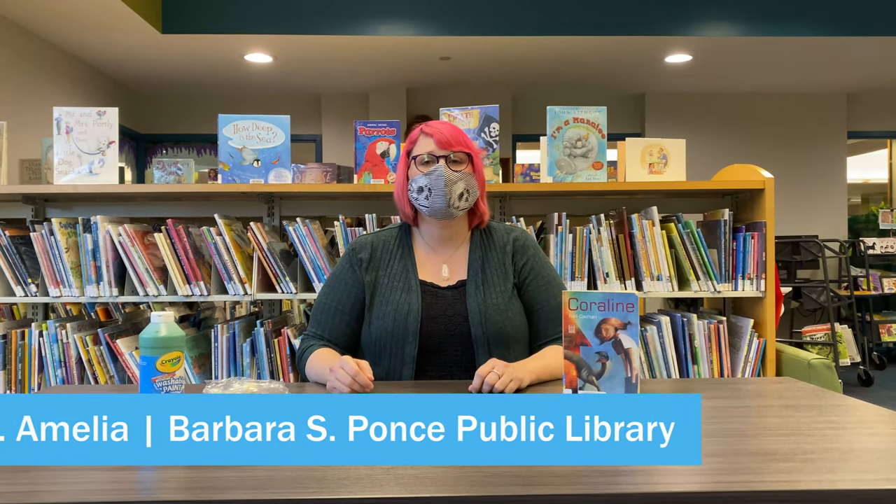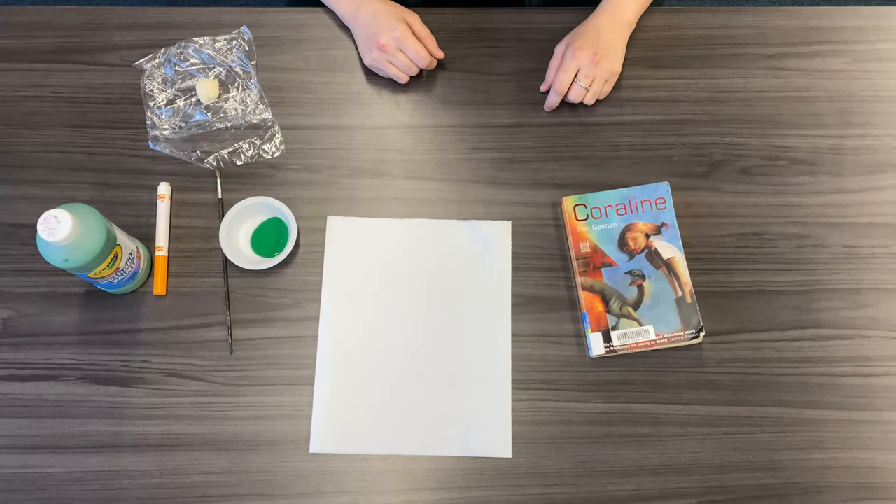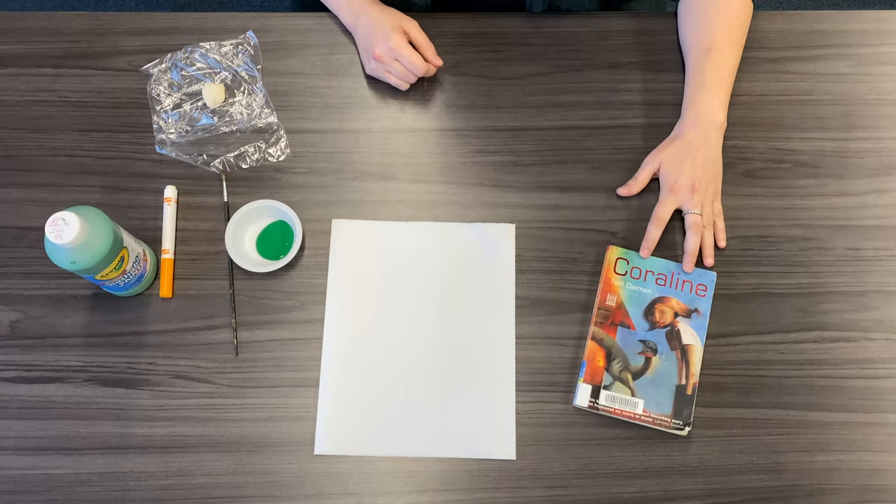Hi, I'm Ms. Amelia. Today we're going to talk about Week 4's packet for grades 6 to 12. The theme for this week is Coraline.